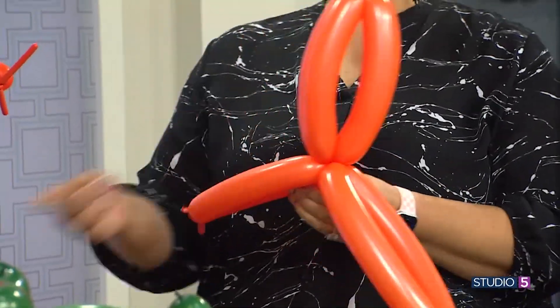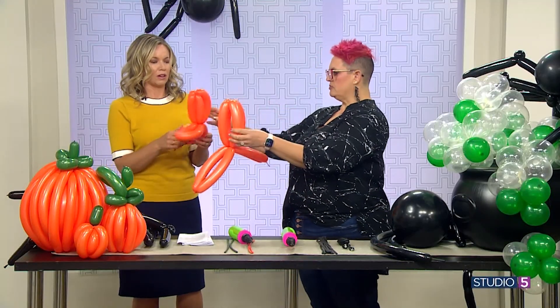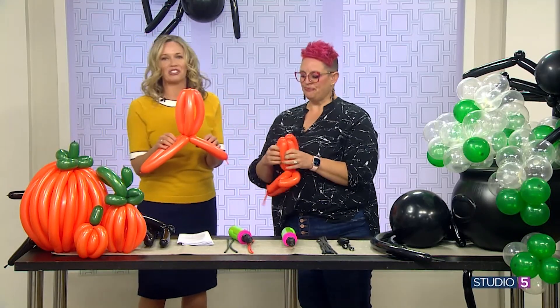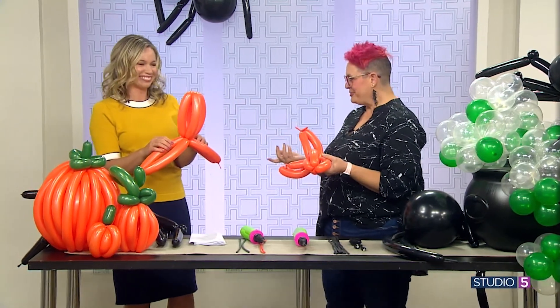So now you have your four that are together. Turn this part up. I'm gonna give you this one — it's gonna be a little easier, a little more symmetrical. This pumpkin's calm, that pumpkin's stressed out. Pumpkins aren't symmetrical, right?